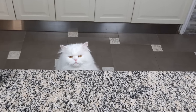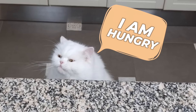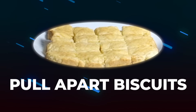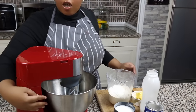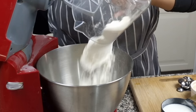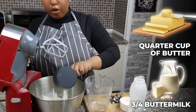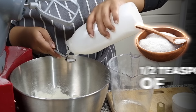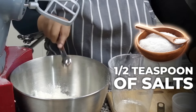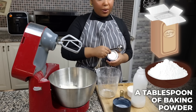We're gonna make some pull-apart biscuits. So we're gonna get two cups of flour, a quarter cup of butter, three quarters of a cup of buttermilk, a half a teaspoon of salt, and a tablespoon of baking powder.